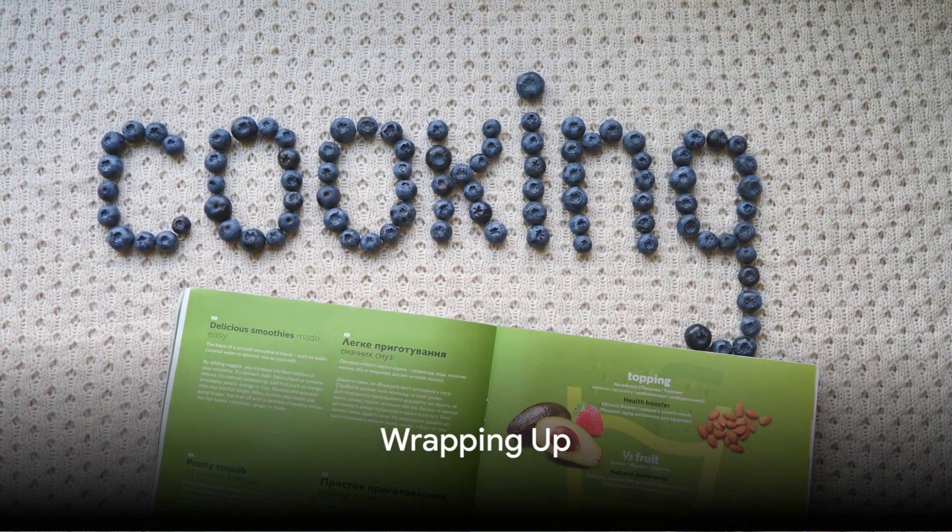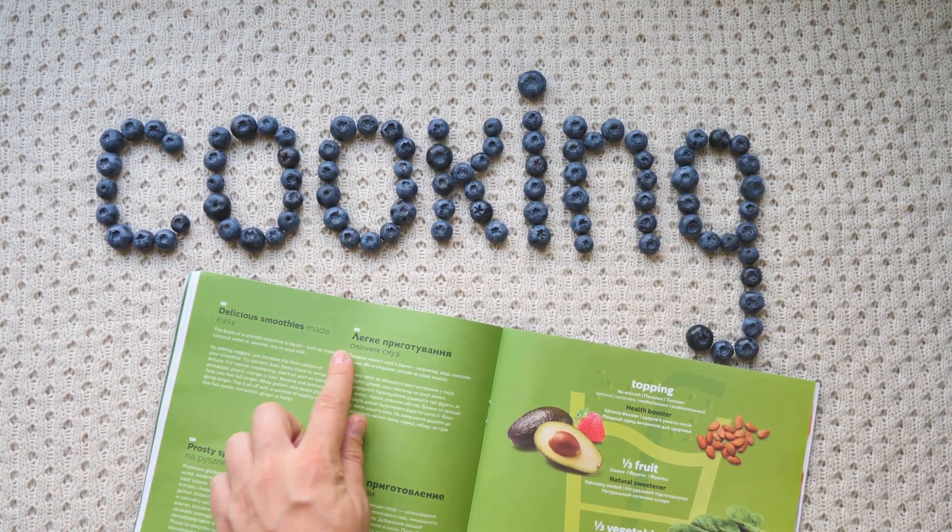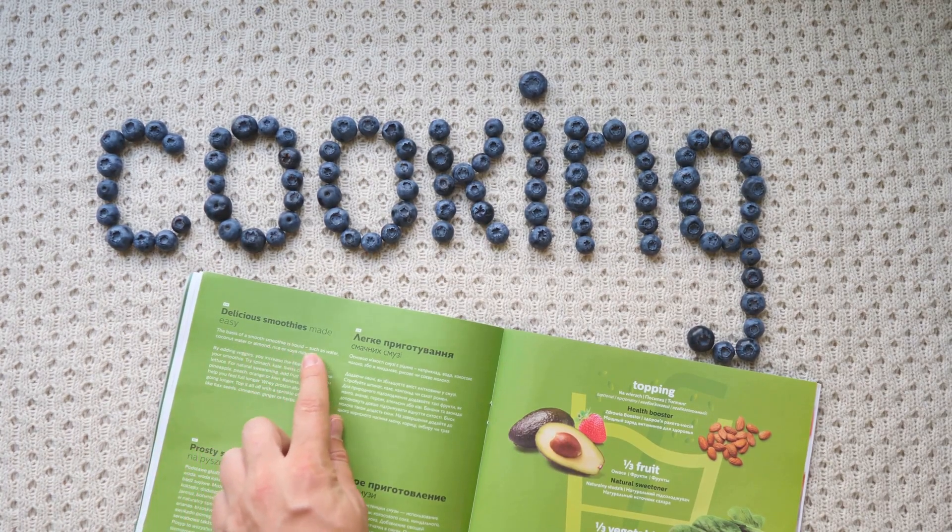Thanks for sticking with us till the end. If today's kitchen magic blew your mind, give us a thumbs up, drop your thoughts below, and hit subscribe to join our food adventure squad.